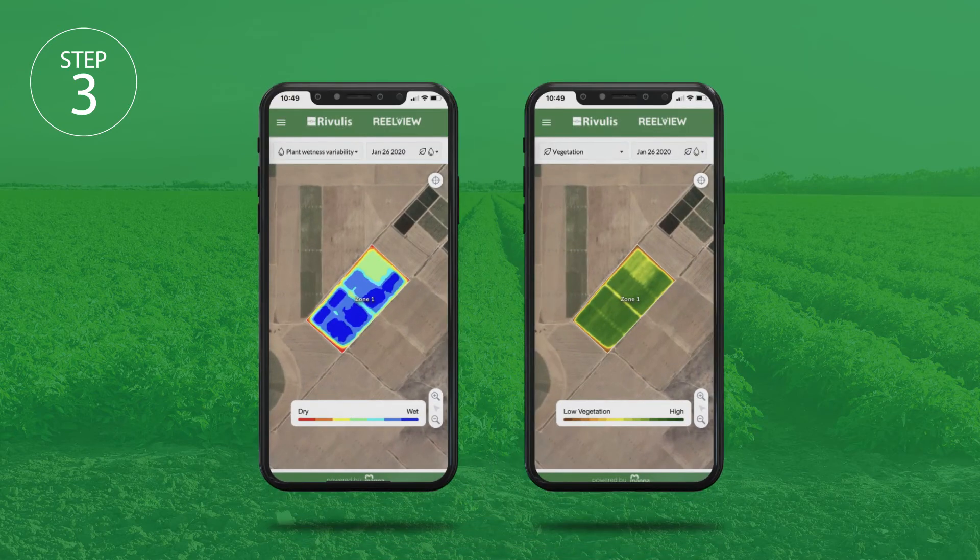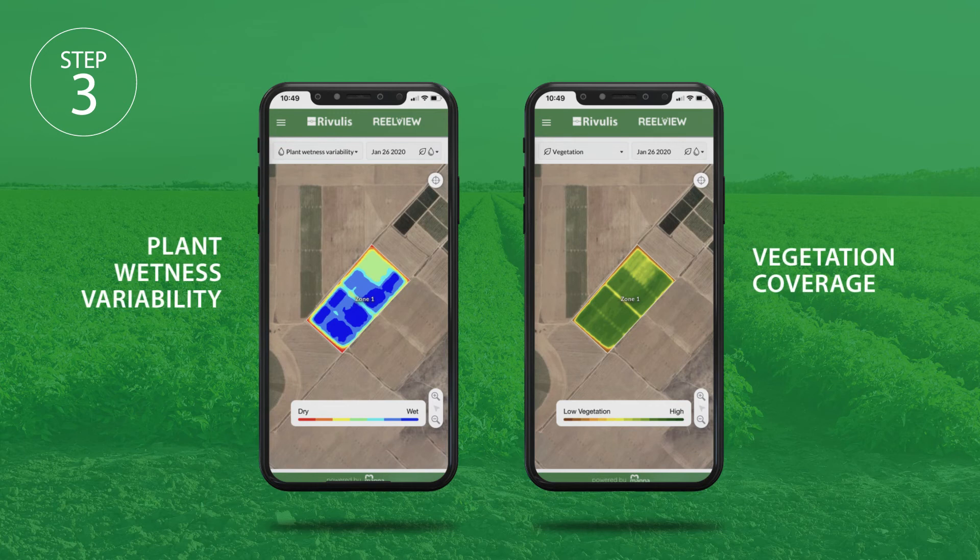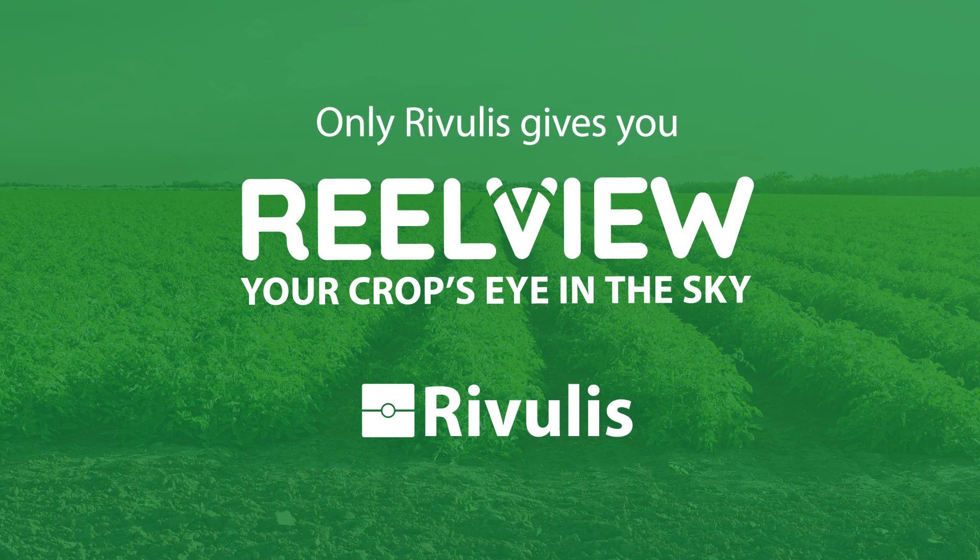You can now monitor plant wetness variability and vegetation coverage. Be sure to watch the next video to find out how to read and use this information. Only Rivulous gives you RealView to locate irrigation problems.